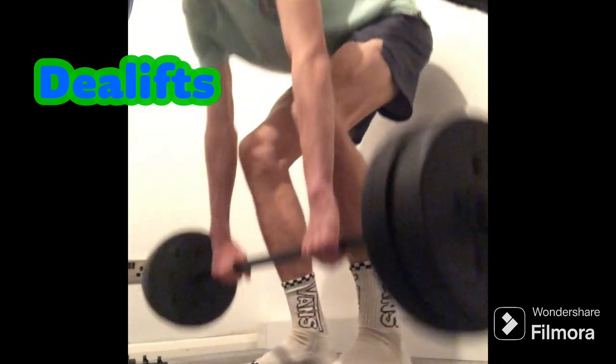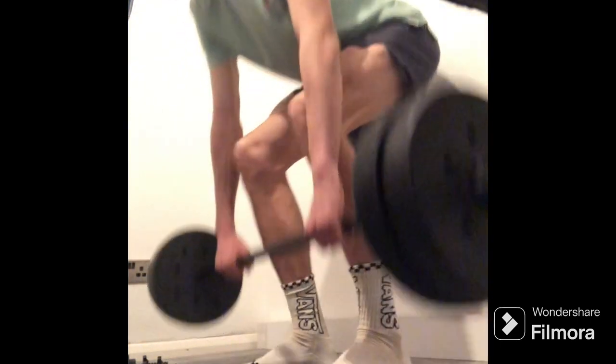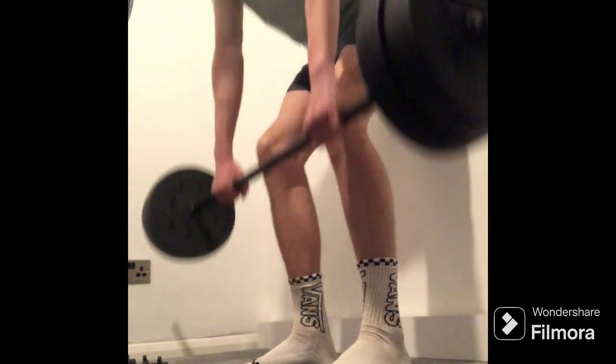I started off with deadlifts, quite light, just trying to get the technique right. If you have any tips to help me, that'd be ideal.